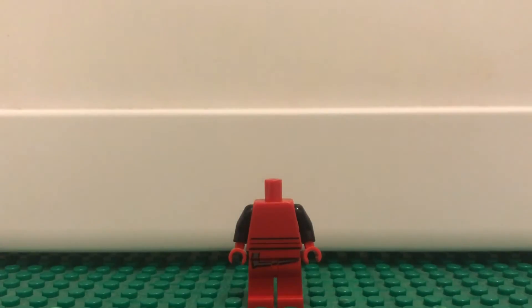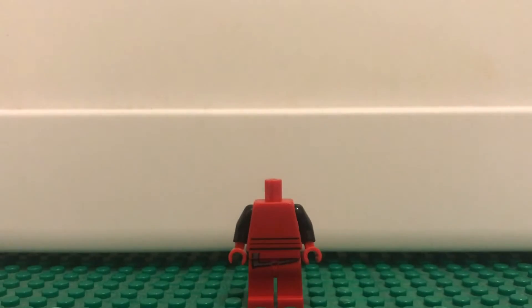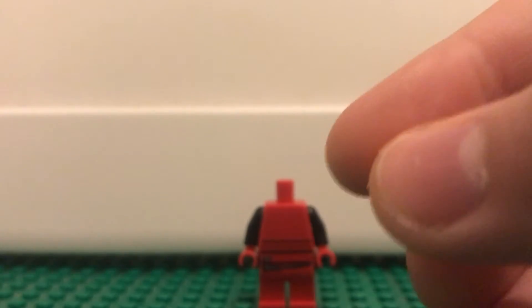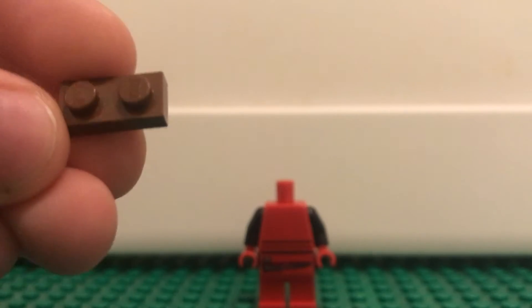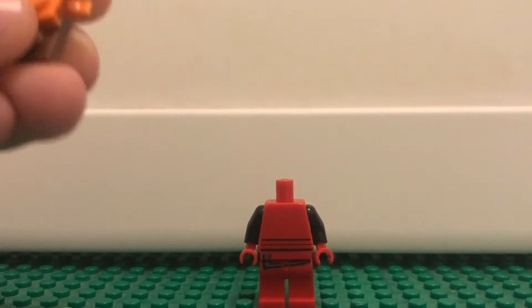Then you're just going to want to take this back piece that I built. Here it is. And then you're going to want to take any color clip piece, then take a 1x2 in brown. Put the sword in there like that, and then put it on there.